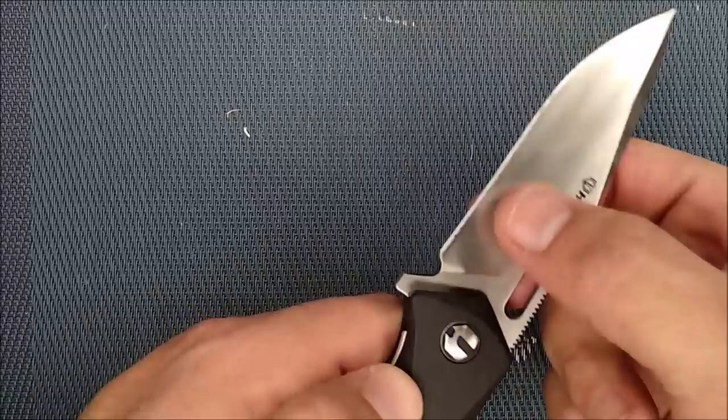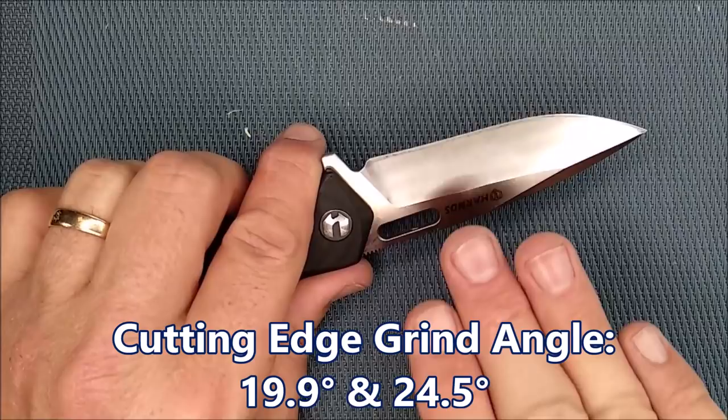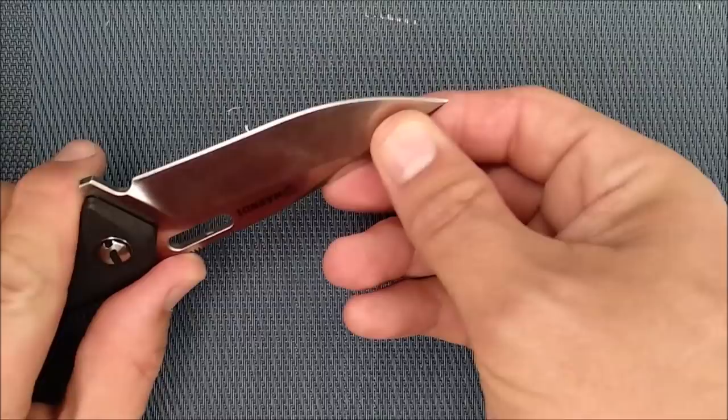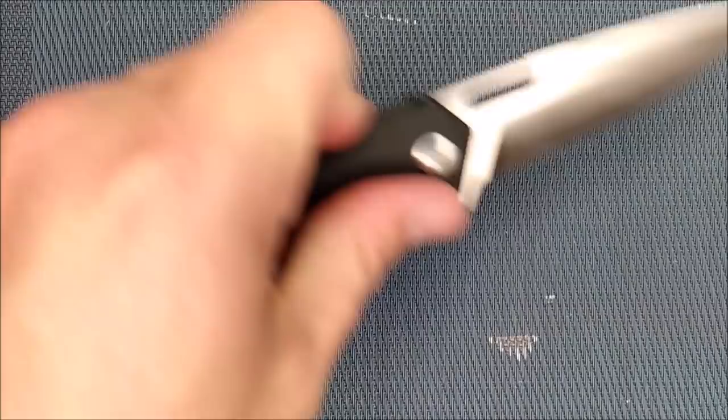The grind angle on the show side is 19.9 degrees — my target is 20 degrees — and on the other side it's 24.5 degrees. That asymmetry is just because of manual sharpening on a spinning wheel; muscle memory differs from one side to the other, and almost every sharpener gets two different angles that way. The cutting edge is pretty good from the factory and cuts quite well, though I'll be sharpening it myself as soon as this video is done.